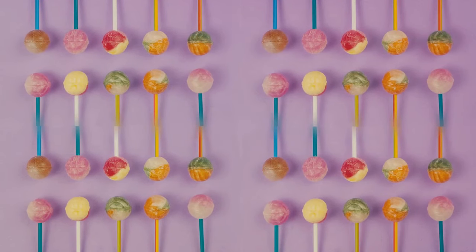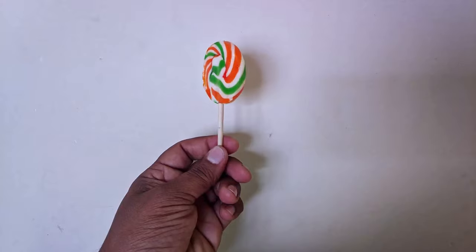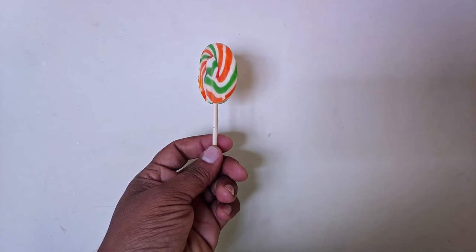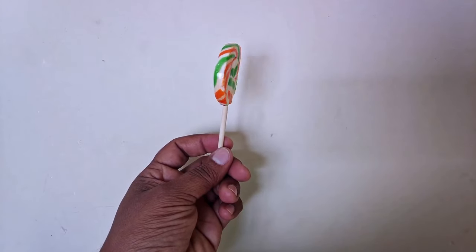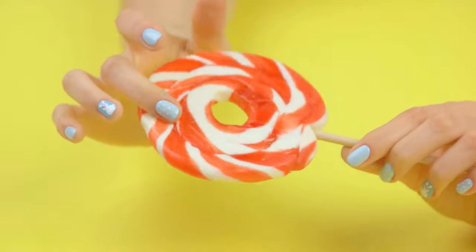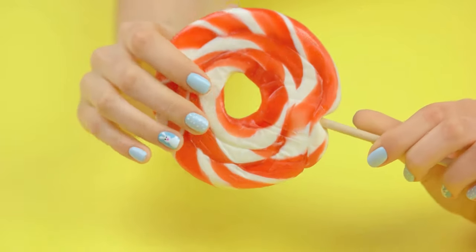Did you know there's more to the covering on lollipop sticks than meets the eye? Those paper or plastic sheaths encasing the sticks of your favorite lollipops are not just there for aesthetics or to provide an extra grip — they actually serve a very clever purpose. This ingenious design feature is all about keeping your hands clean while you enjoy your sweet treat. As you savor your lollipop, it inevitably starts to melt, and sticky drips begin to make their way down the stick.